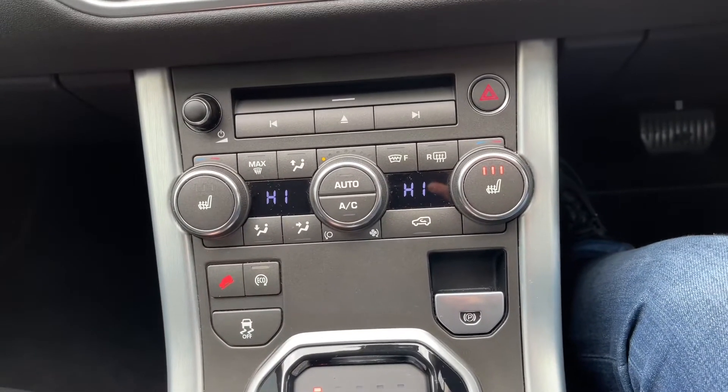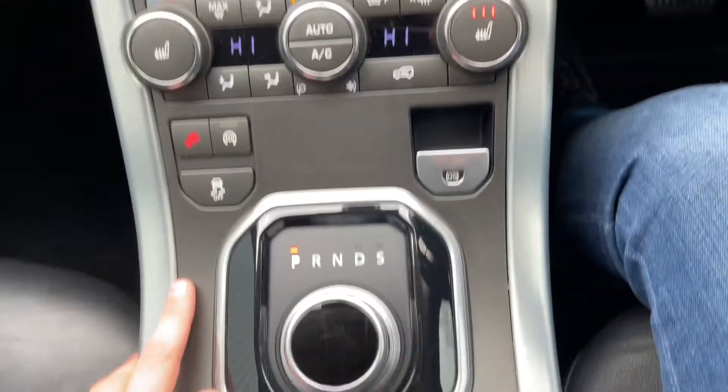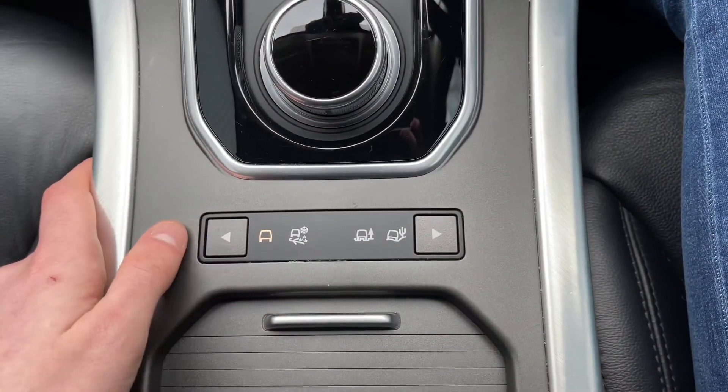Beneath that you'll find a few more controls, such as hill descent control, eco mode, and traction control. Beneath that is your gear selector, which is very easy to use, and beneath that you'll find a button for changing your drive modes.